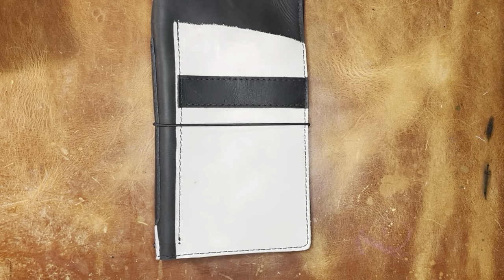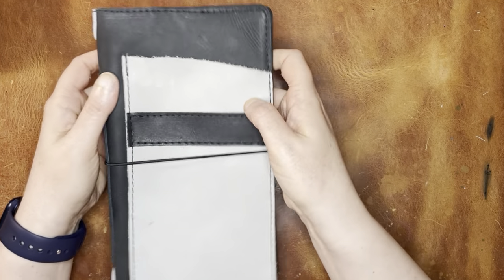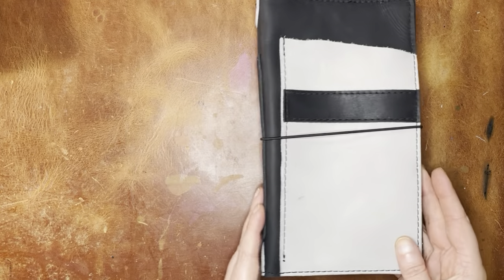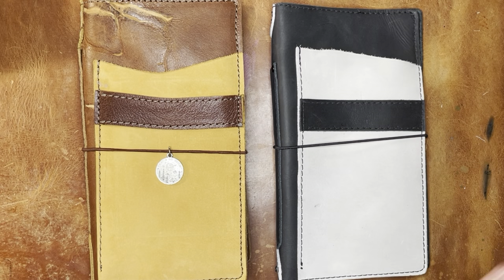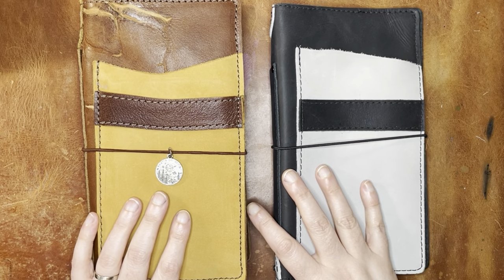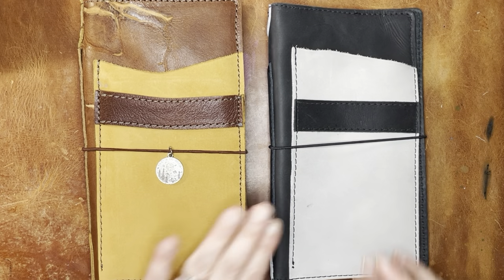So as you can see, it is a black and gray traveler's notebook. This is in the standard or narrow size and this is called the Watson — it's called the Watson because it goes with the Sherlock. So now I have a Sherlock and a Watson in narrow, and I'm a pretty big fan of black notebooks. This is one I've been waiting for, the gray.